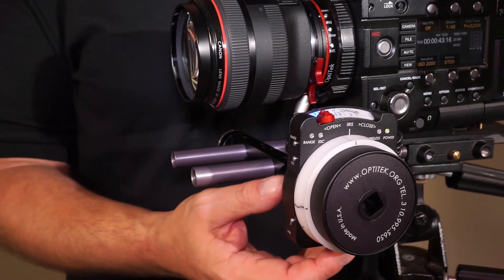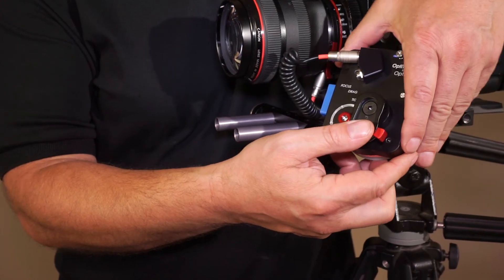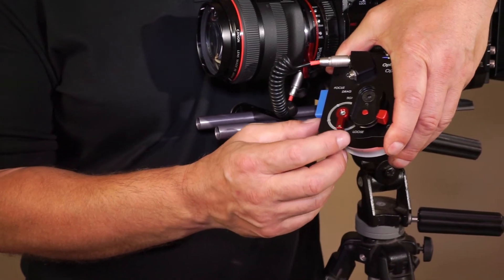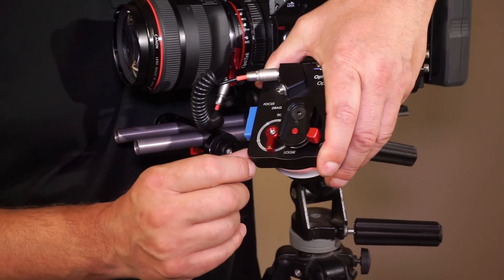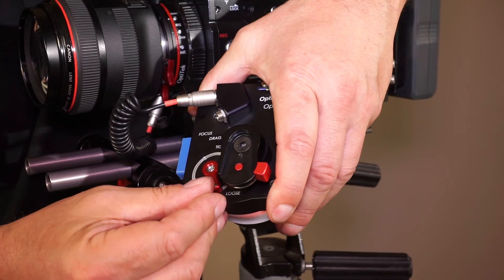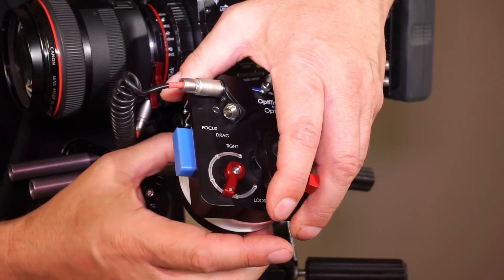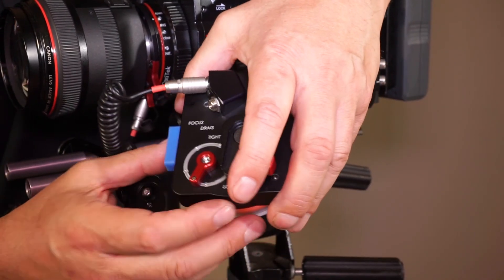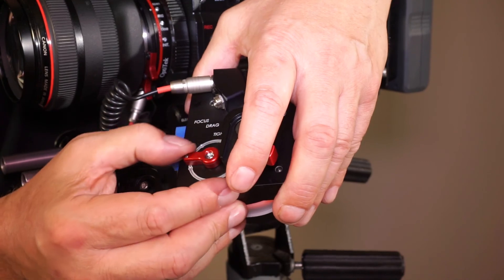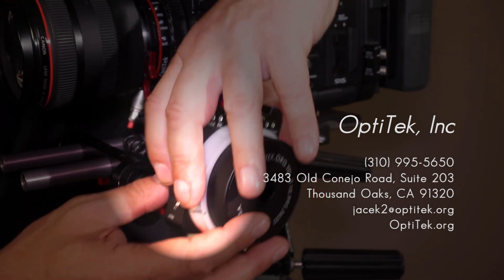There is another feature I wanted to talk about, and that is the adjustable tension of the focus knob. We use the red lever on the back of the unit for that, and it is marked loose and tight on both extremes. As you turn the lever towards the loose or tight position, the follow focus knob tension or drag gets progressively tighter or looser per your preference. It has five detents, and you can stop at any one of these five detents to adjust the tension of the focus accordingly.